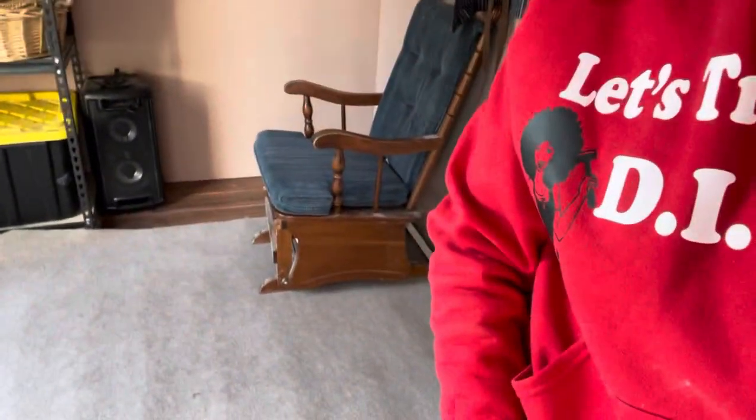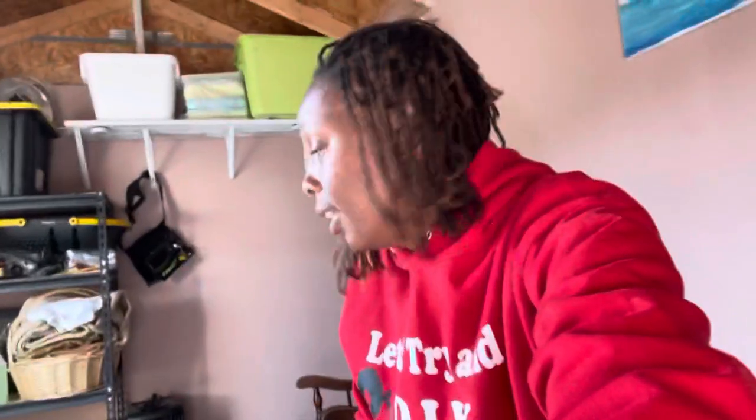So I went to Home Depot and I found this indoor-outdoor area rug right here, and I put that down. I like the way it looks. I didn't cut it yet.